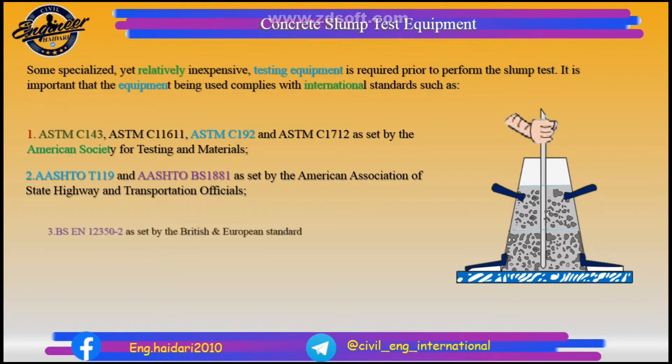BS EN 12350-2 as set by the British and European Standard, and Indian Standard IS 1199-1959.